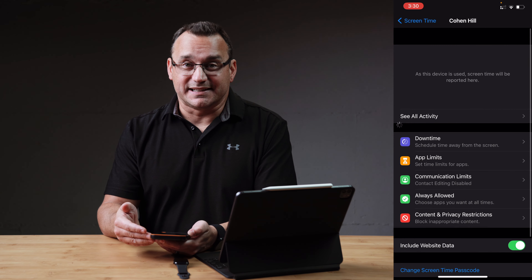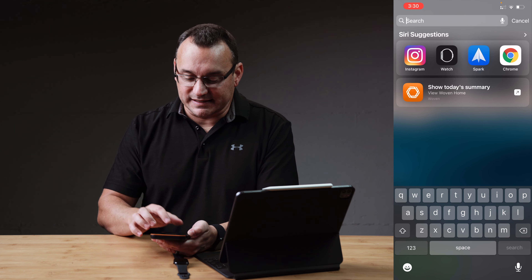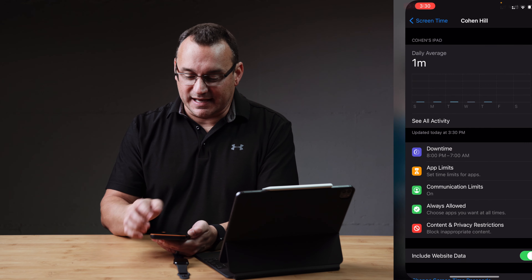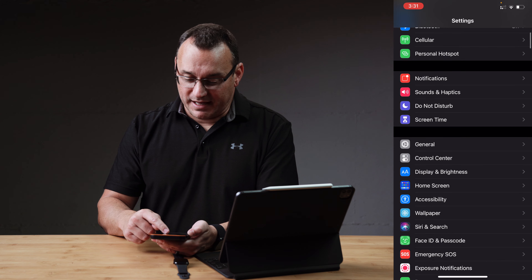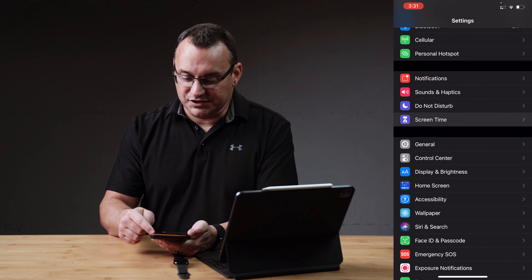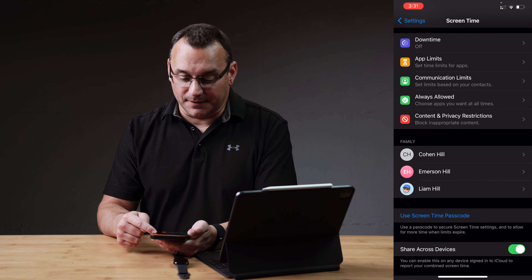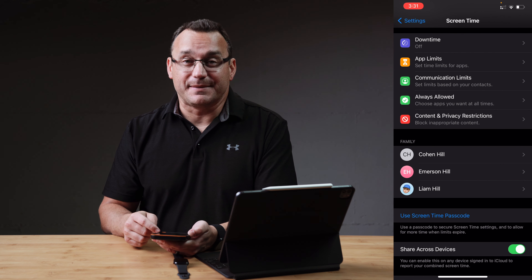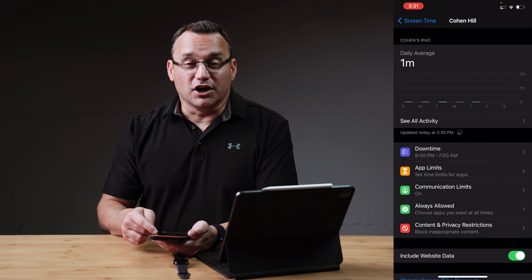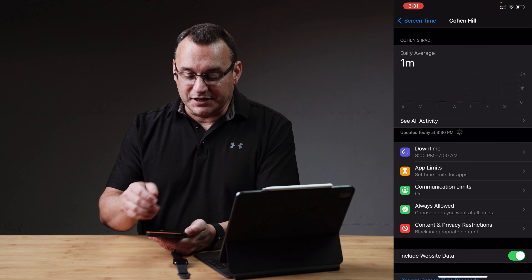We're going to jump over to screen time settings — you could tap on that link, or you can go into your Settings app by doing a search. You can scroll down, go to Screen Time, and then scroll down again and you'll see your family members listed there. If your family members are not listed, you will need to add them as family members to your iCloud account. But we can go into my son's screen time settings for the watch that we were just editing, and there are some items here that we want to select.